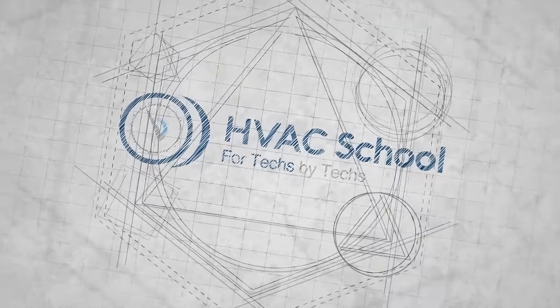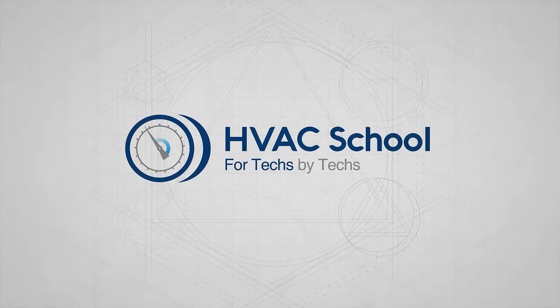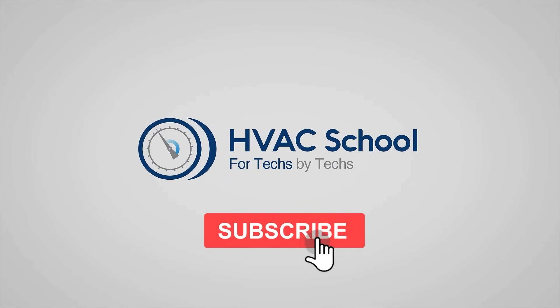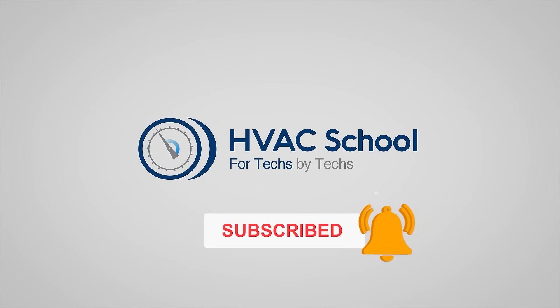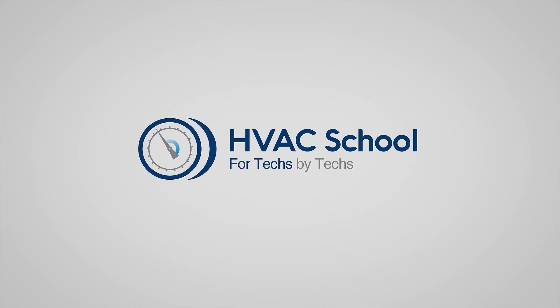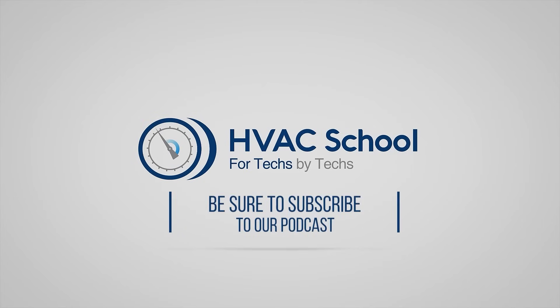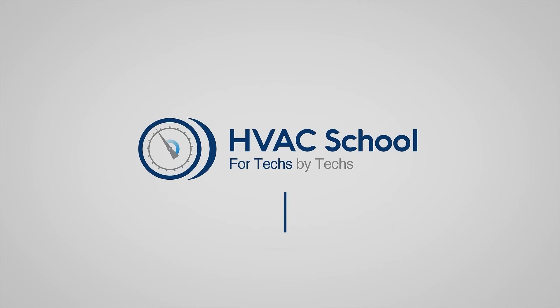Thanks for watching. If you're willing, give this video a thumbs up and drop us a comment. Don't forget to hit the bell icon to stay updated with all future videos. HVAC School isn't just a YouTube channel — dive deeper at HVACrSchool.com. We also have the HVAC School podcast available on all your favorite podcast apps.